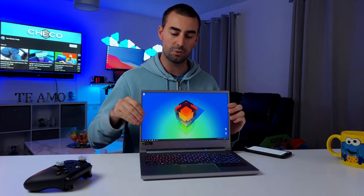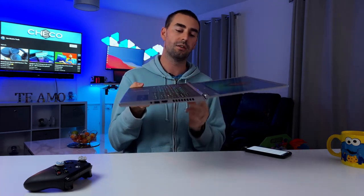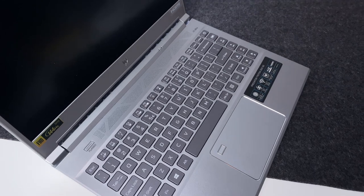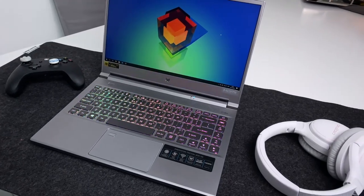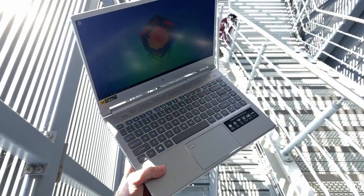The screen is flexible — you can fully tilt it back 180 degrees, which is handy if you want to dock it or use a secondary screen alongside. Below the screen we have a Turbo button — more on that in just a minute. There's a full trackpad with a fingerprint sensor and a slim 65% keyboard.